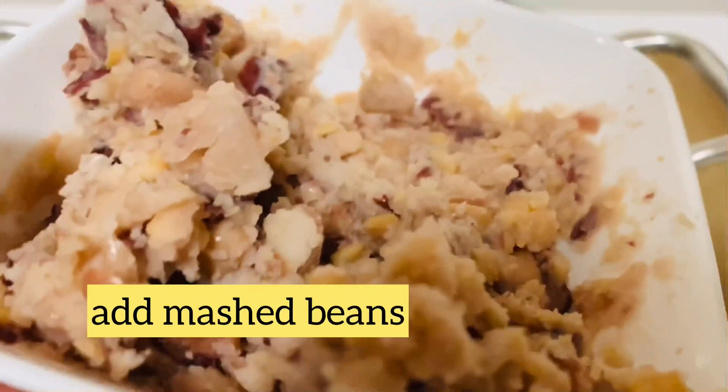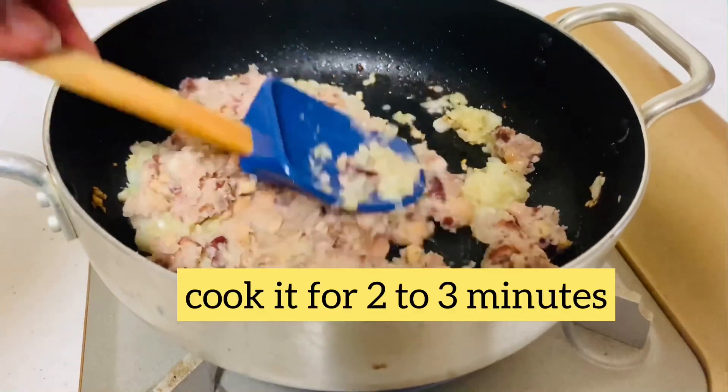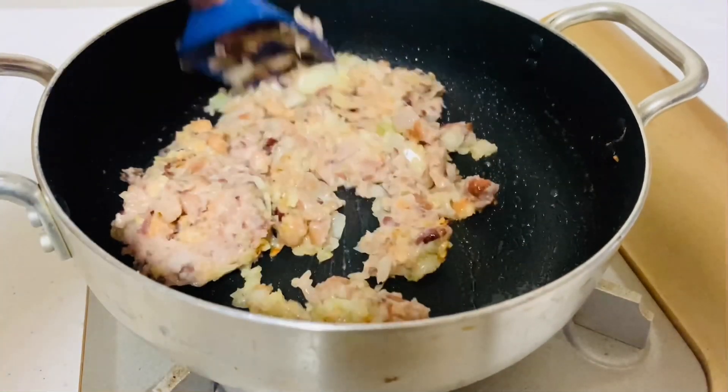Add the mashed beans. Cook them at low heat, stirring constantly to avoid burning.